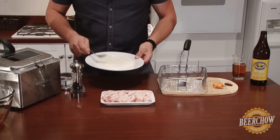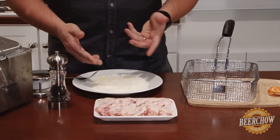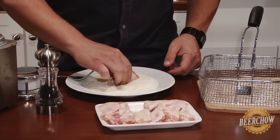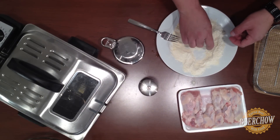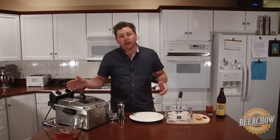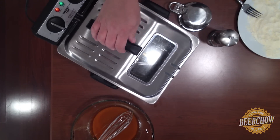Now I have some flour and cornmeal mixed here on this plate. We're going to start coating our wings with this — just grab one and give it a little toss. I also seasoned this flour and cornmeal with a little bit of salt and pepper. So we're going to take these wings, put them in the fryer, and cook them for about 12 minutes at 335 degrees Fahrenheit.